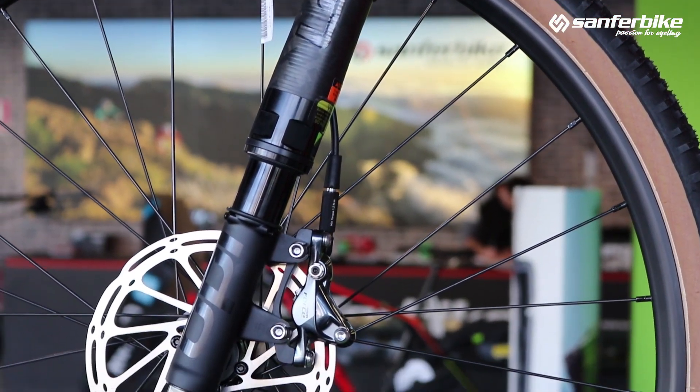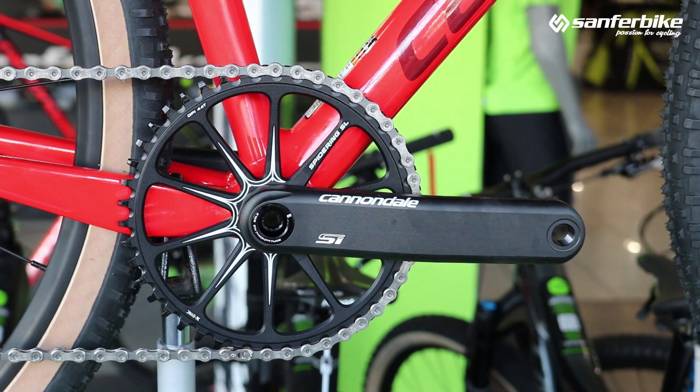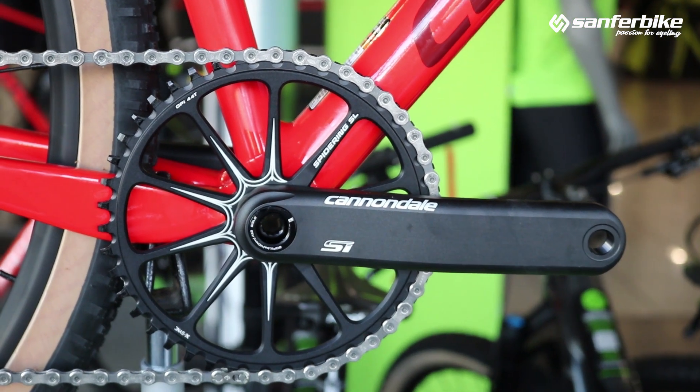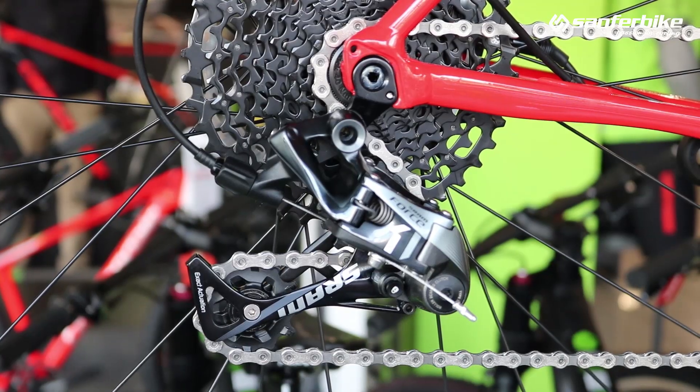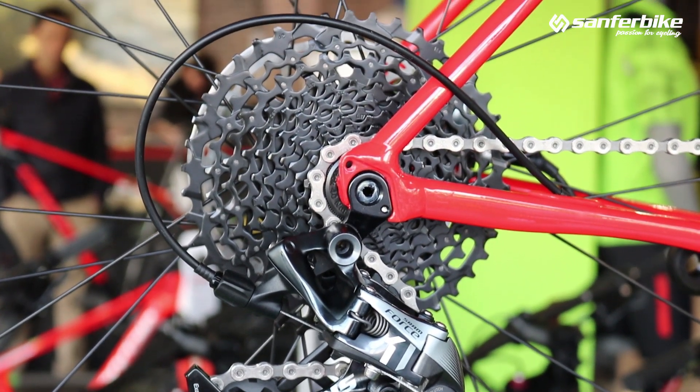On gravel bikes, disc brakes are standard, as is the use of mountain bike pedals, and also single chainring setups — especially when we move up to mid-to-high range components. We also get a wide-range cassette, such as those found in SRAM groups, which feature a large sprocket of 42 teeth.